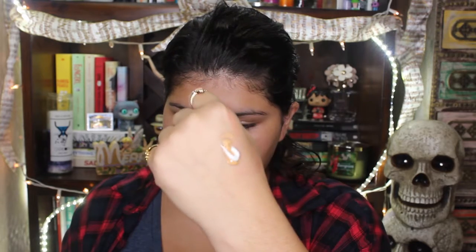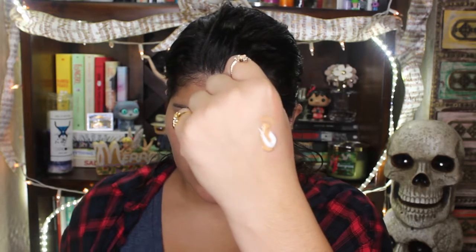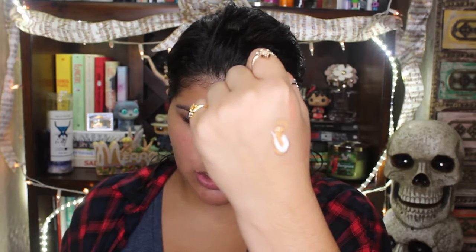Simply because this look is such a high coverage look and everything is matte and stuff like that, I just want something that is actually going to cover my skin and look good. You can see the foundation with just a little bit of my strobe cream.